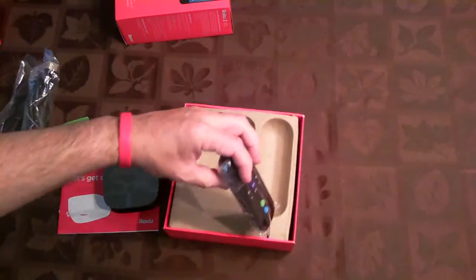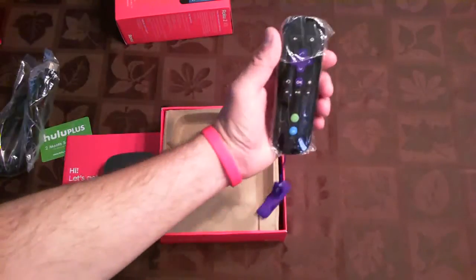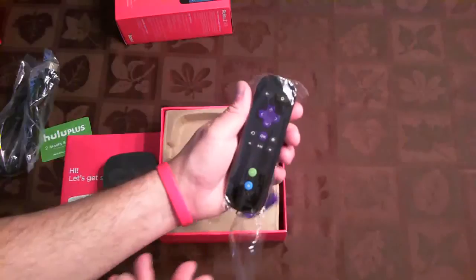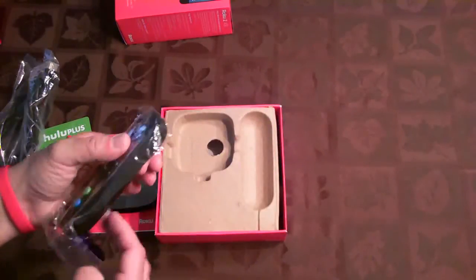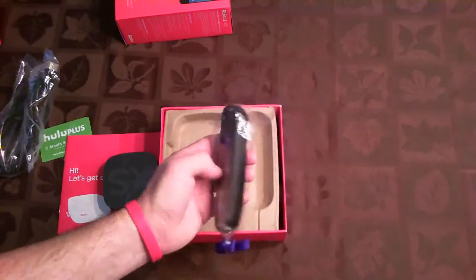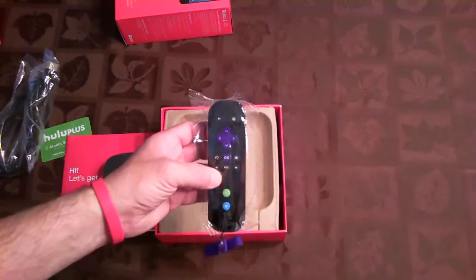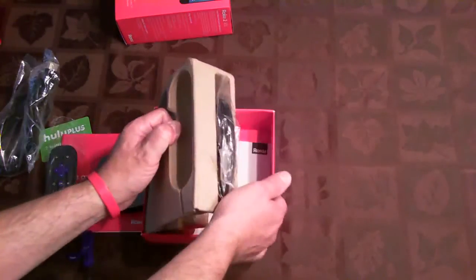Taking out the remote — it looks like a pretty basic remote. It's wrapped in plastic. Nothing fancy, but it is a wireless radio remote. You don't have to point it at the device to get it to work; it doesn't have infrared. Let's open up the rest of the package and see what we get.